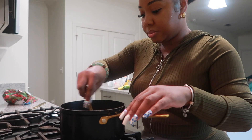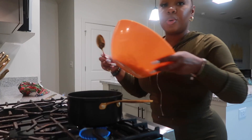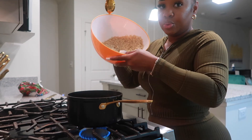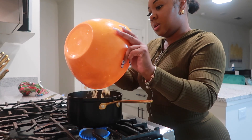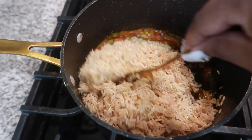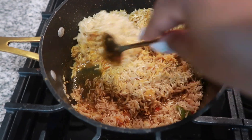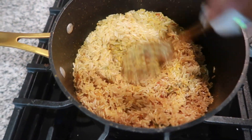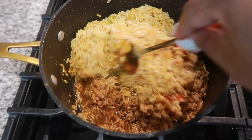Stir it all together. Now we're going to add the washed rice to it. When you're stirring that rice in, make sure to get every grain coated — it'll turn yellow. Make sure everything is coated in that good seasoning blend we just added to the pot.